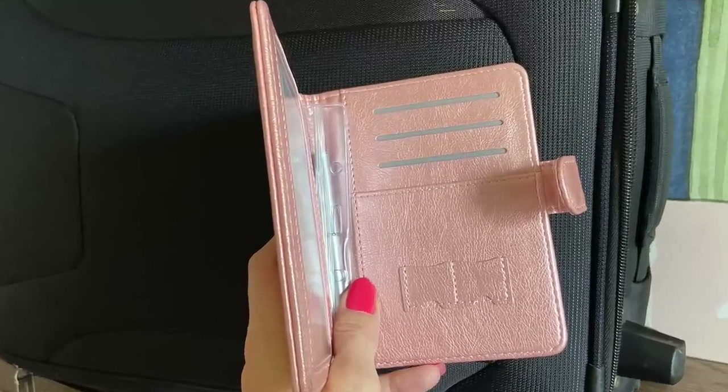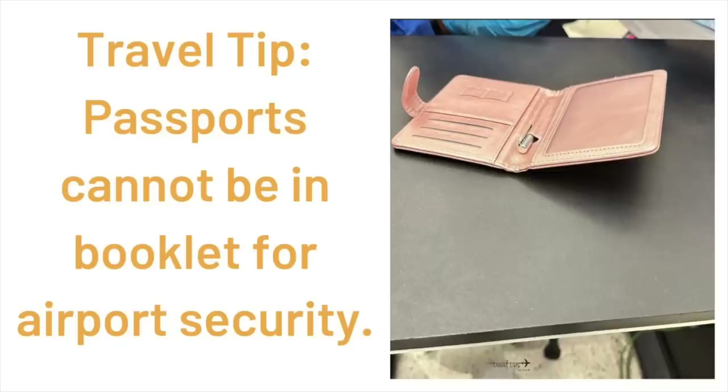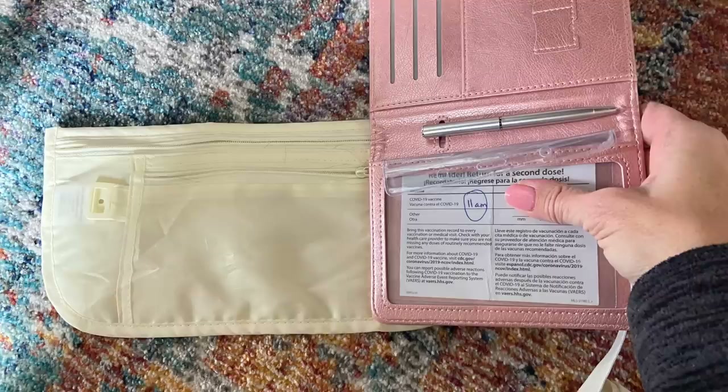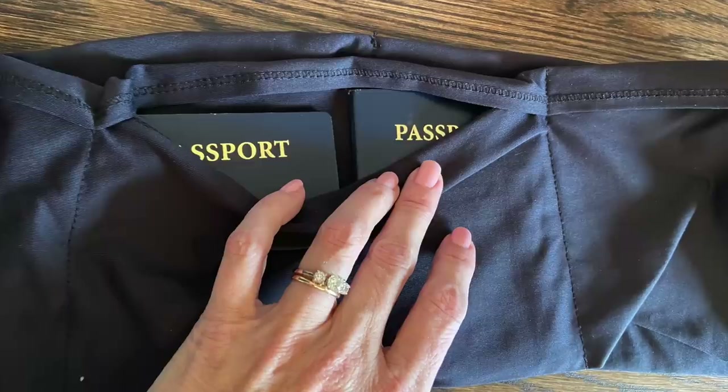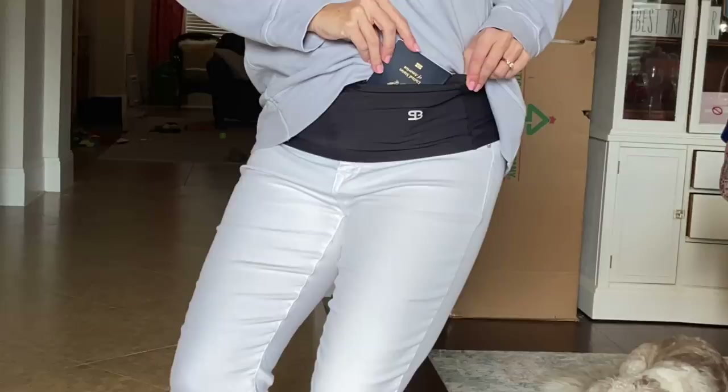One thing we are going to trade out in our carry-on suitcase is a passport booklet. There are two lighter weight options: one, just pack the passport in an easily accessible or hidden pocket in your carry-on bags; or two, pack it in a lighter weight waistband or money belt — like the classic kind people traveled with years ago. This one fits two passports standing up beside each other and has a zippered pocket. It's not RFID, but it's less weight.